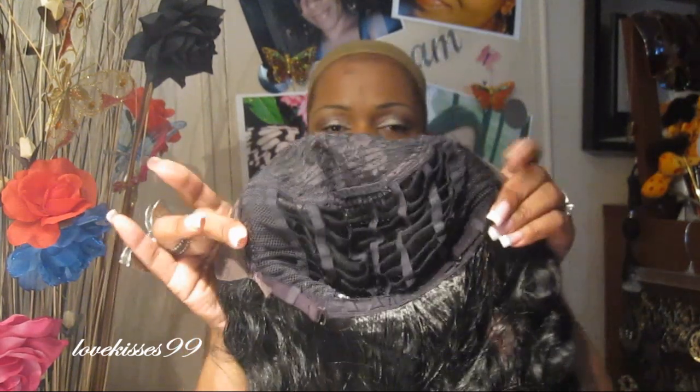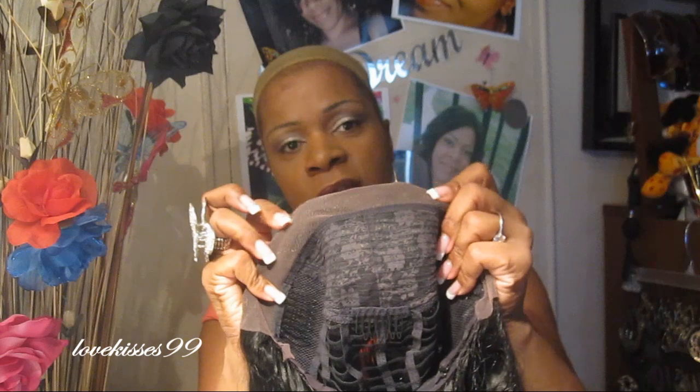I'm going to turn it inside out and show her to you. Jasleen has two combs here at each side and then there's also a comb in the center. There's Swiss lace around the front and the lace is a medium brown. She also has tracks in the back and then two adjustable straps.